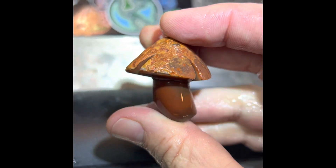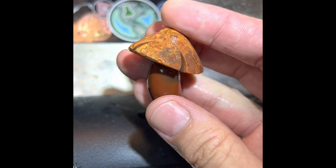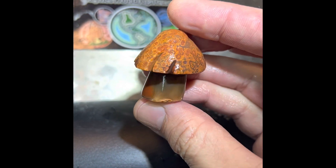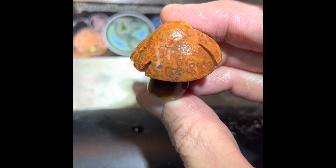So here are the mushrooms that I carved live. Lake Superior Eye Agate.